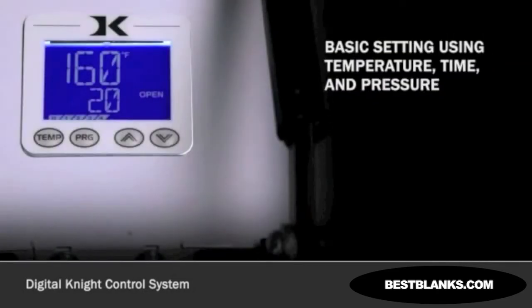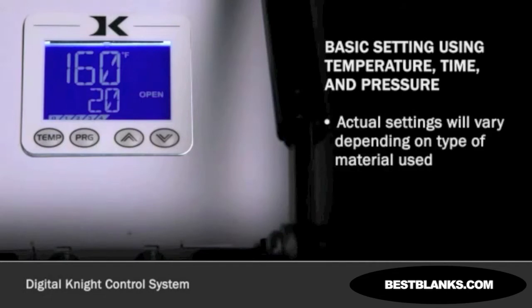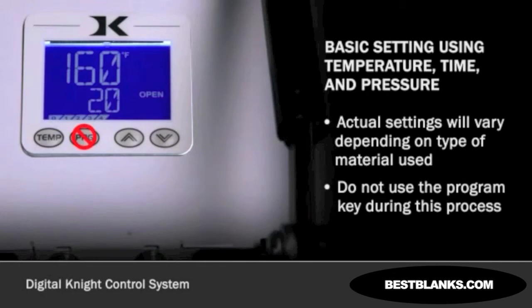Let's begin by programming a basic press setting using temperature, time, and pressure. Actual settings will vary depending on the type of material being used and its instructions. Do not use the program key during this process.